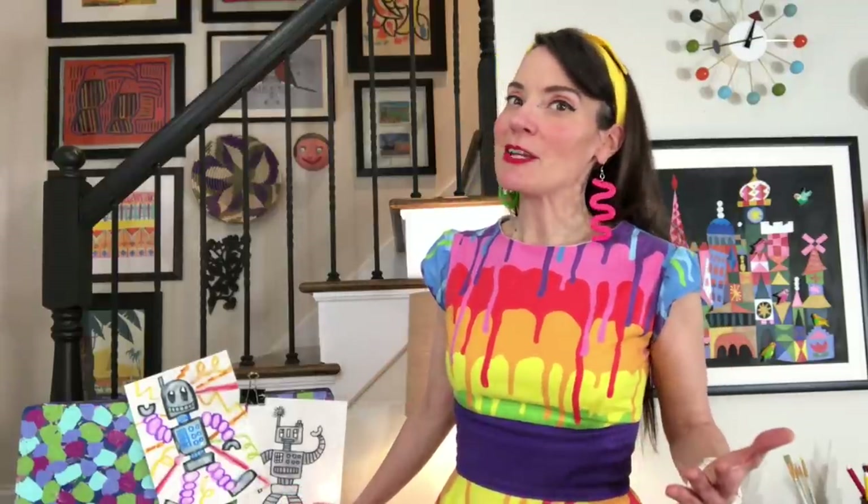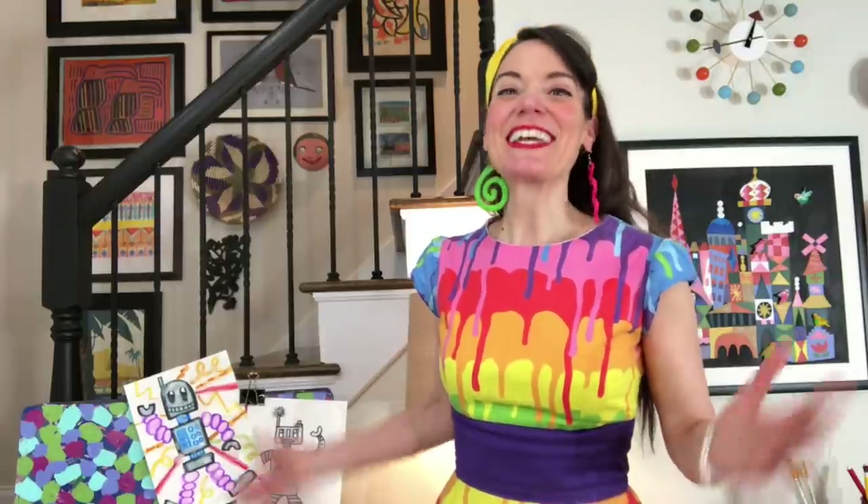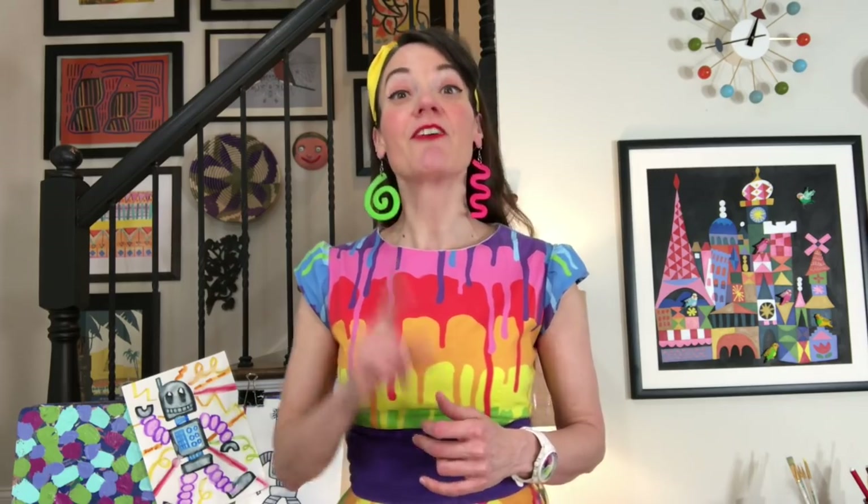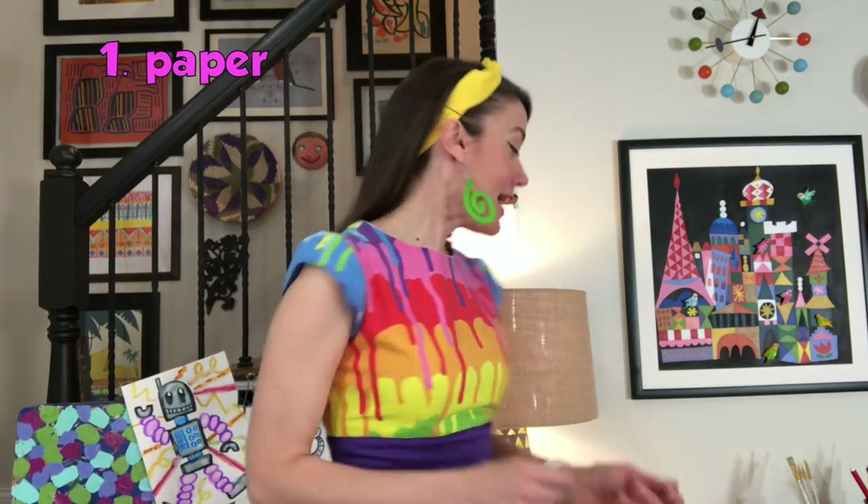Speaking of supplies, let's talk about what you're going to need, because it's Robot Week! We are going to be making robots all week. Any videos you see on my other social media channels will eventually end up right here, so make sure you subscribe. Today we're going to keep it easy — we're going to do a basic robot drawing. First thing you need is paper. I happen to have a sketchbook, but you don't have to have one.